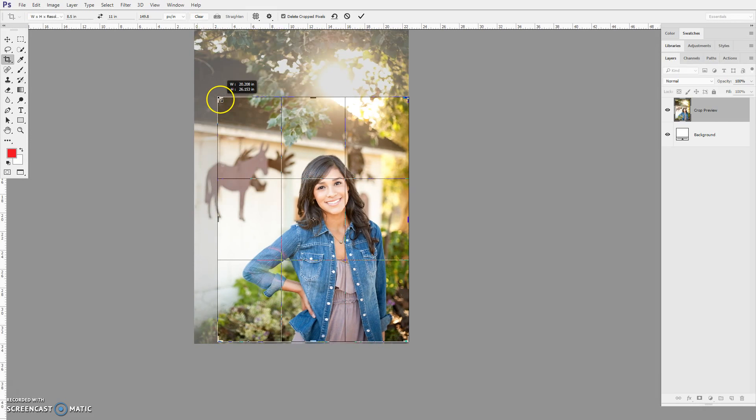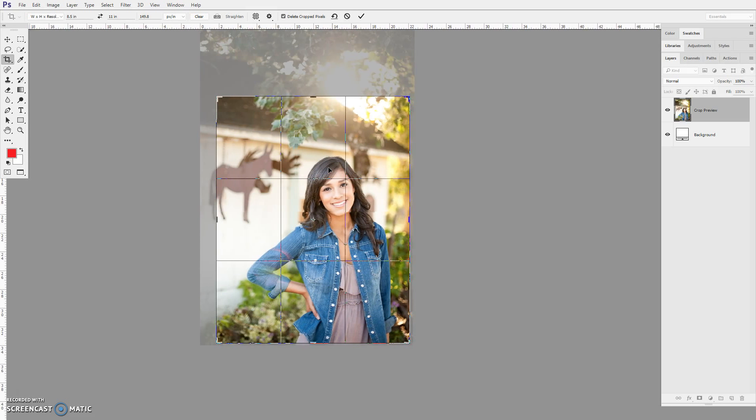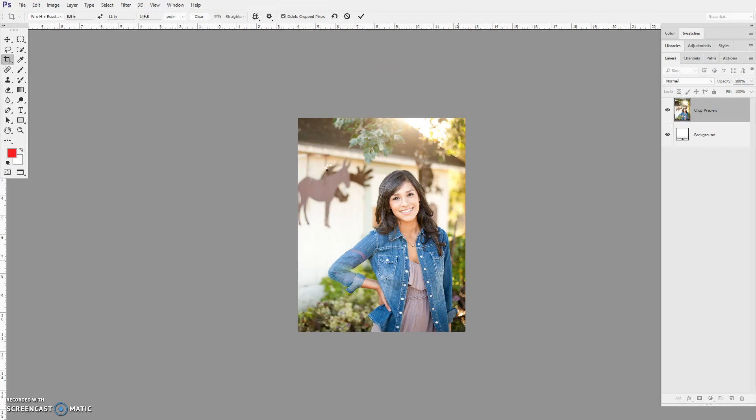Let me bring this down a little bit. I think I'll go like that. I can move this over just a little bit and then go ahead and crop.